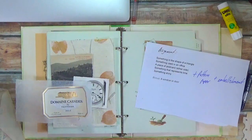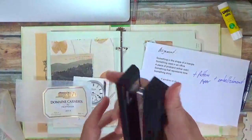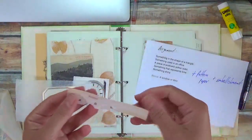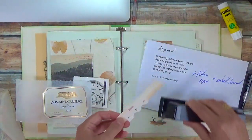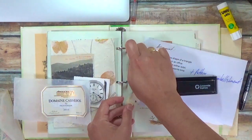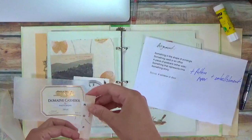But then I remembered that a stapler is found in an office, and I have a few little scraps left on my desk from another project. So if I staple it, this now works as something that can be found in an office.